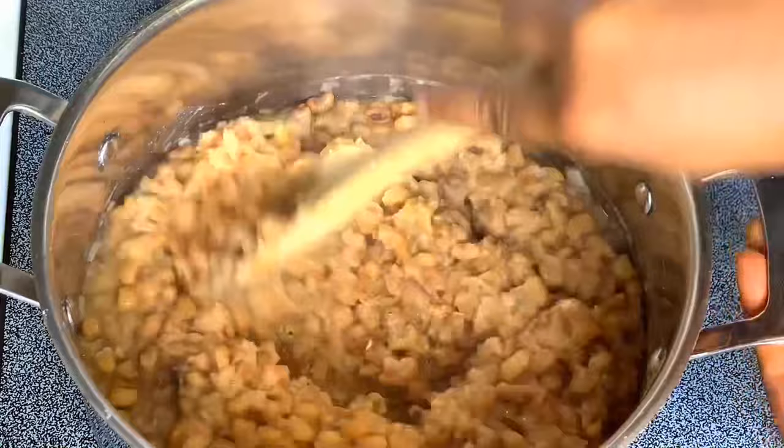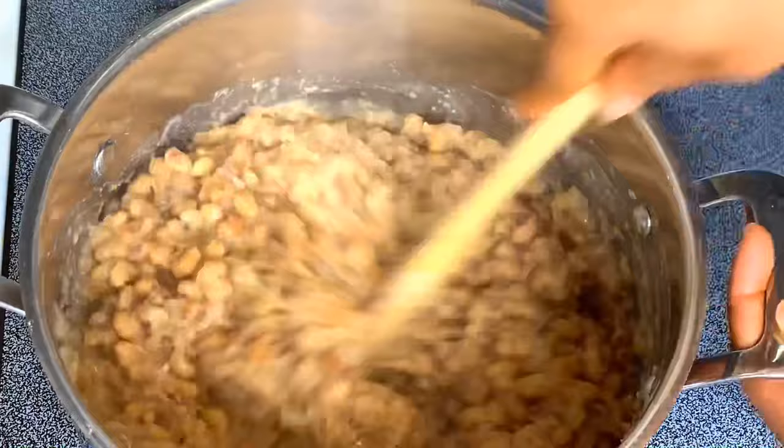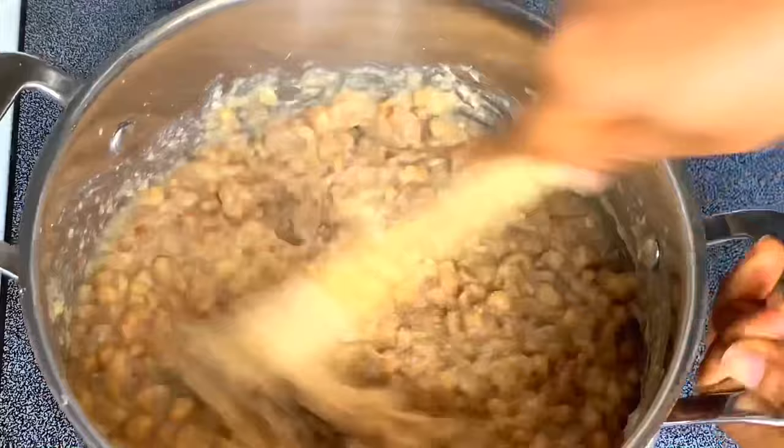I'm going to be breaking the beans with my wooden spoon, using the back of the spoon to break it, and I will keep on stirring it.